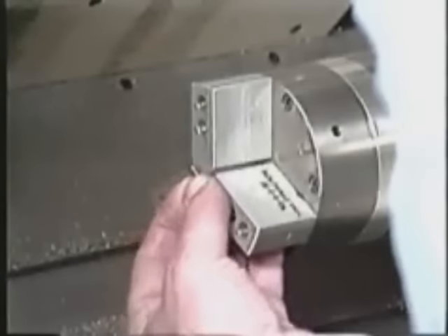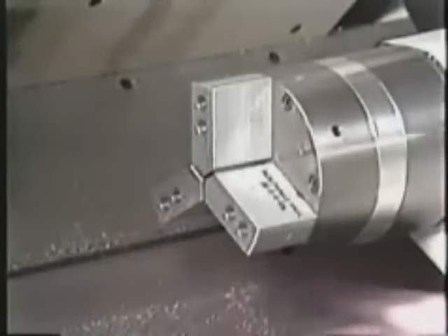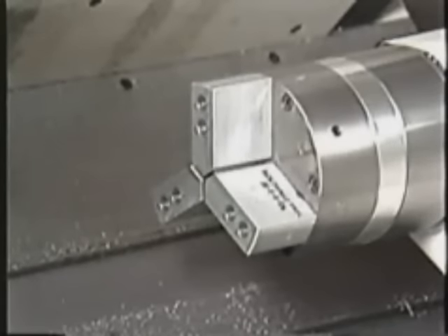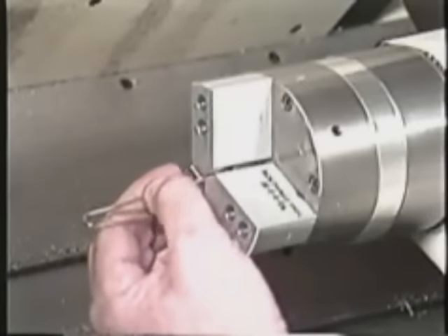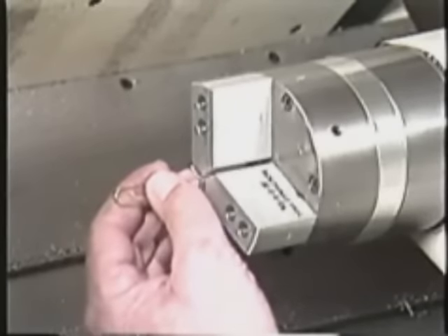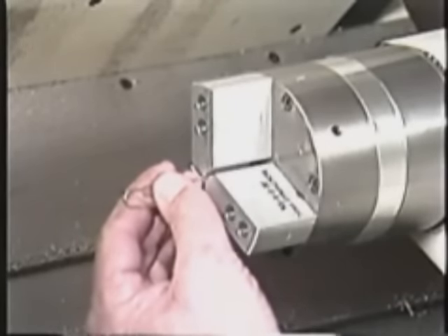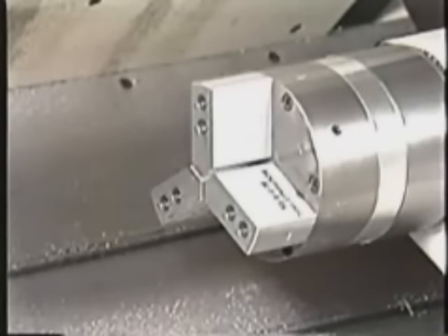Next, place the loading pin into the center of the three jaws. Ensure the pin is against the chuck face. Then, using a minimum pressure of 30 PSI, close the jaws.